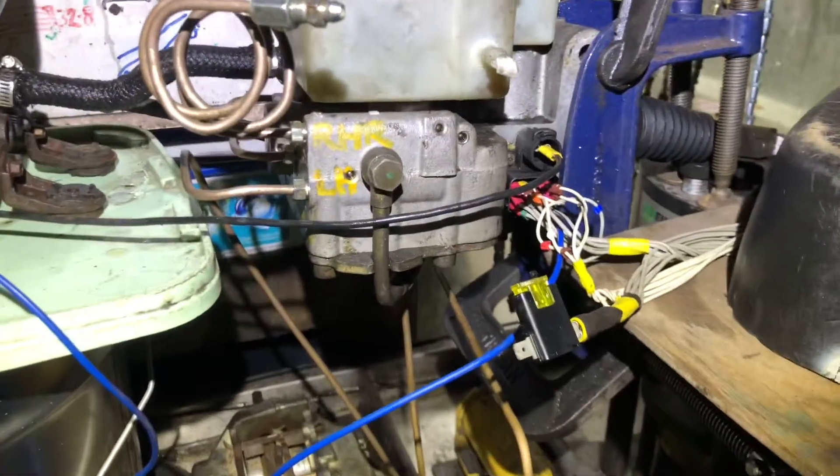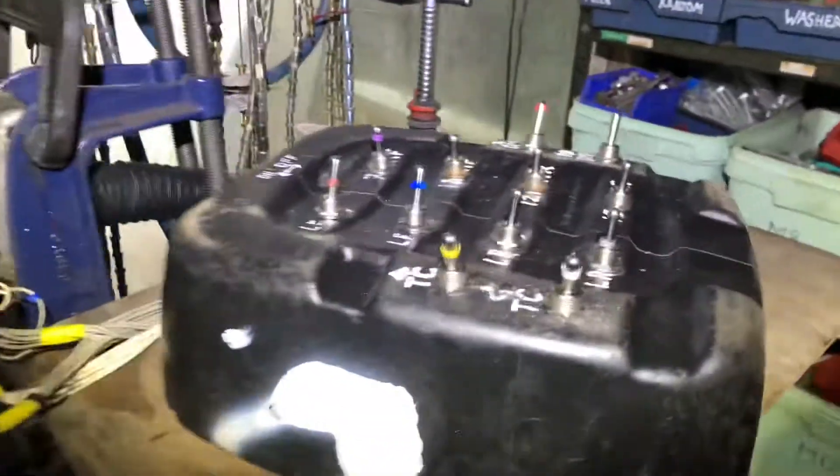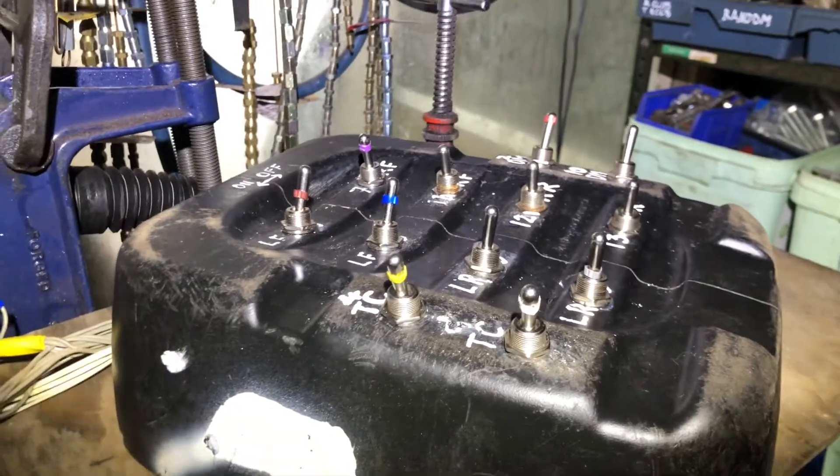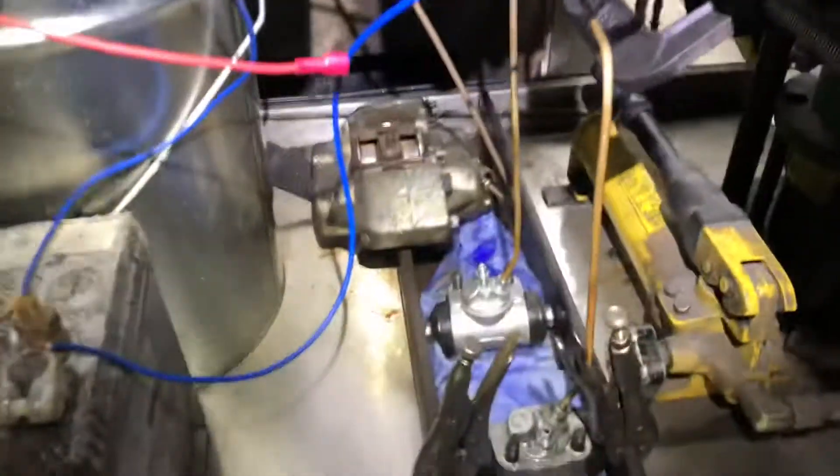The modulator has 12 solenoids inside it, and I have a little setup here of 12 switches which are currently pre-configured to operate my front right wheel cylinder.